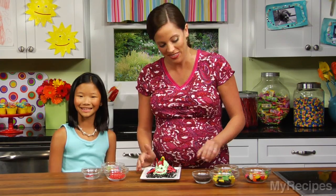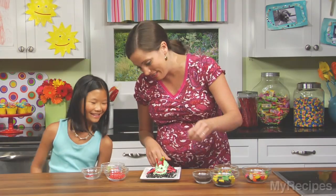For more recipes you can make with your kids, visit myrecipes.com. I'm going to put a couple more sprinkles on there.